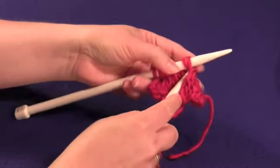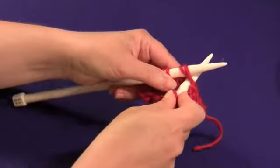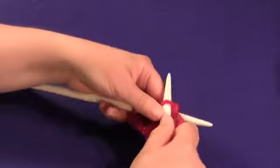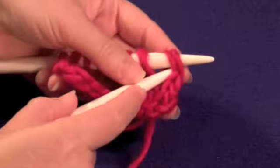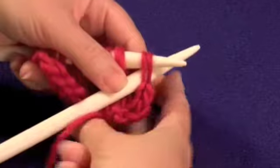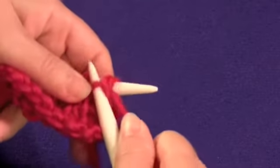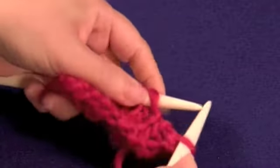Again, we're going to go through two stitches at the same time. Wrap the yarn and pull the single loop through, pulling off both of the earlier stitches. Close up: go through two stitches, wrap the yarn, pull through the single loop, pull off both of the stitches.